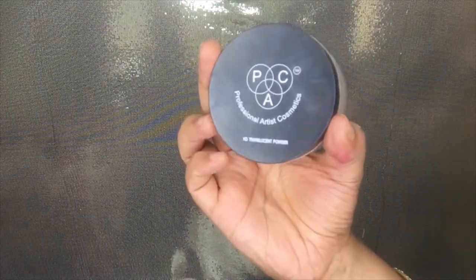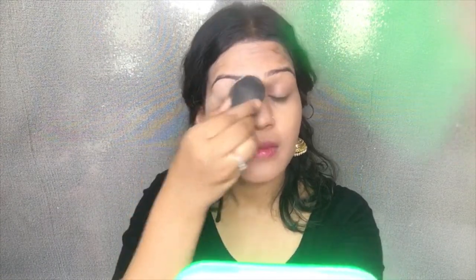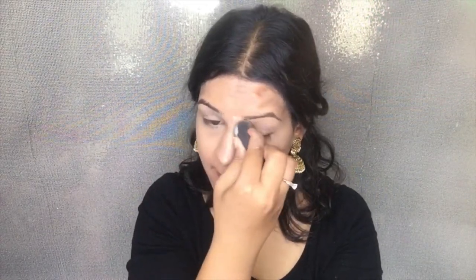Now that the concealer is all blended, I'll set it using the Pact Translucent Powder. I really like to use a wet beauty sponge and push the powder into my skin so that it gives a very airbrushed look. I really love this trick — it makes my makeup very long lasting, even in the most humid and hot climate.